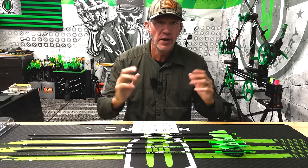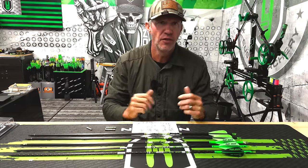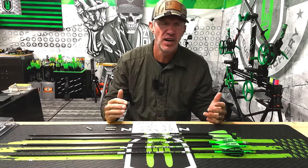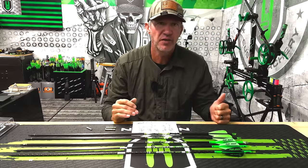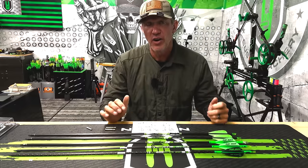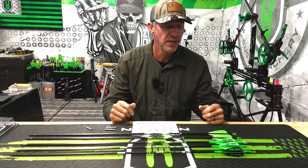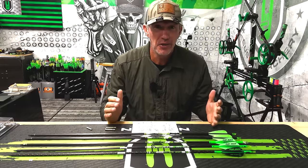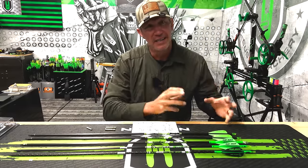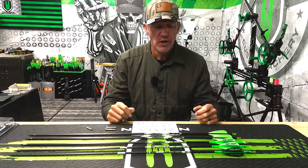We're getting tons of questions about what arrow is right for you, and we have a perfect selection of three arrows that I've shot throughout the years — all arrows I've used in tons of different applications. These are awesome arrows and the craftsmanship is something you'll appreciate. This is exactly what I shoot, and I'm not building my own arrows anymore — I walk into the shop and get these exact arrows.